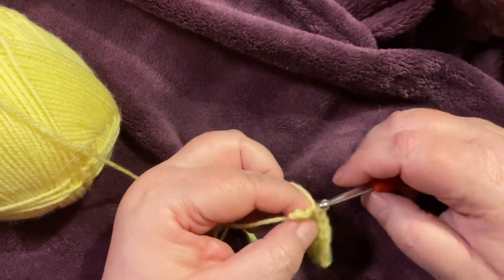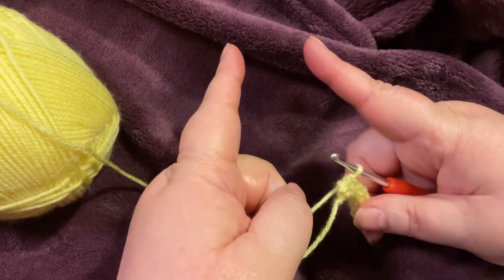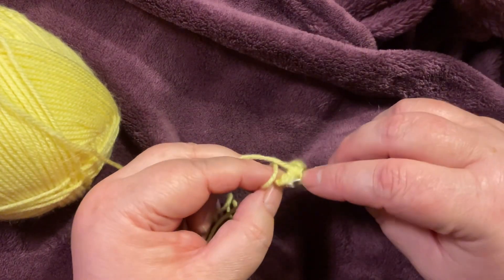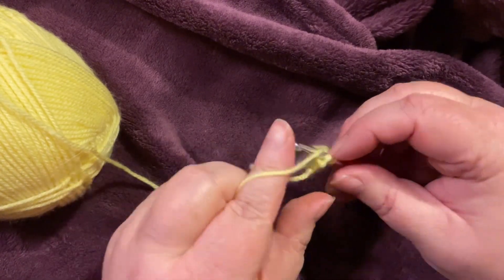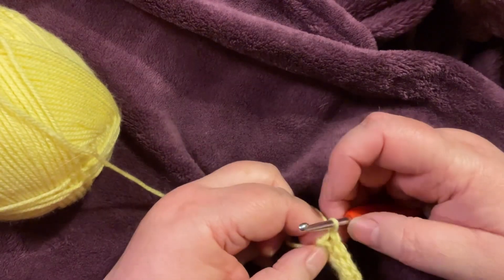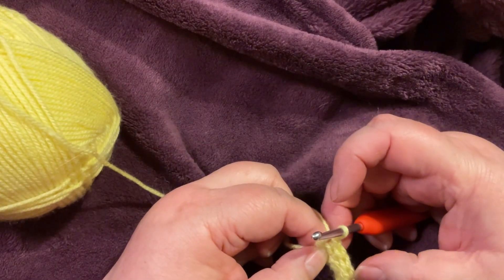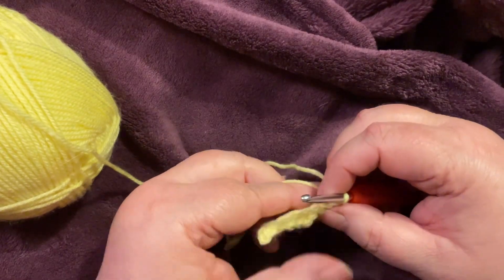When I tried this last week it started off okay and then went wrong — I had the same right amount of stitches each time but I was just going too tight. One, two, three, four, five, six, seven — still got my stitches. Chain one, turn.